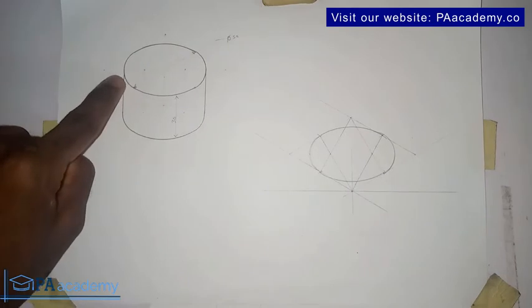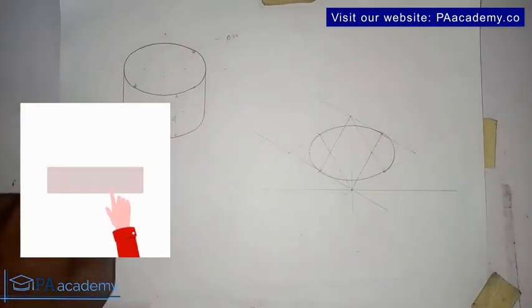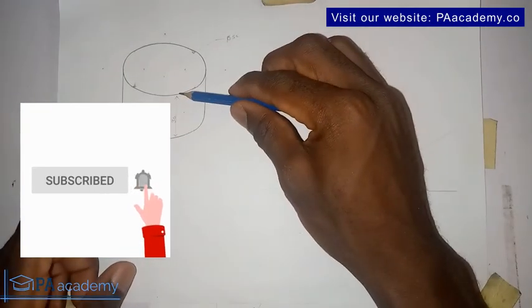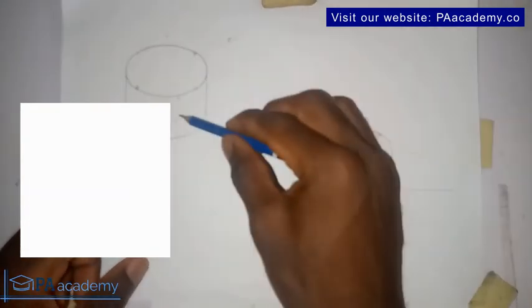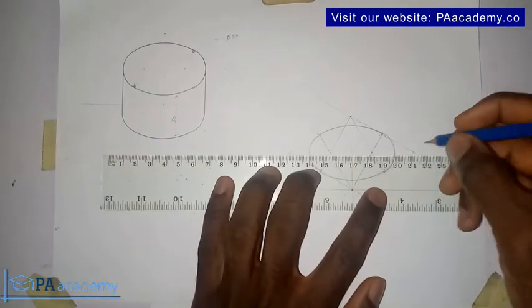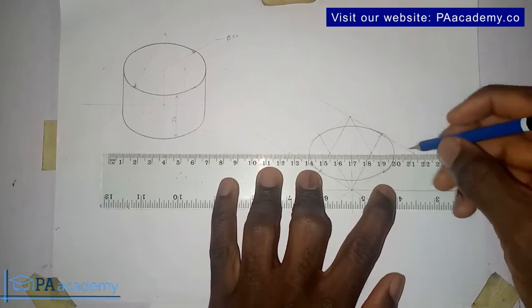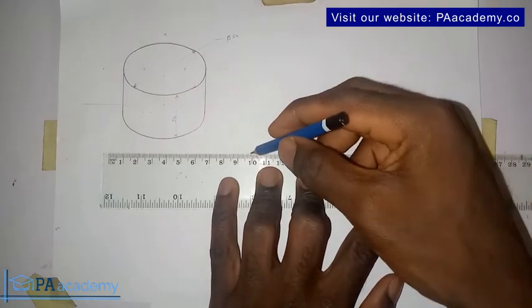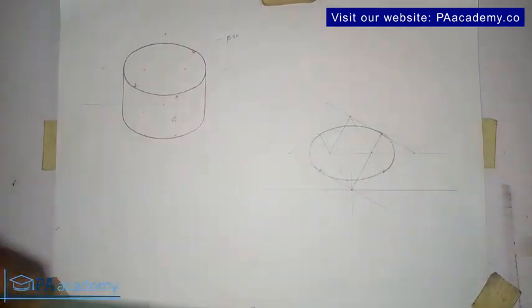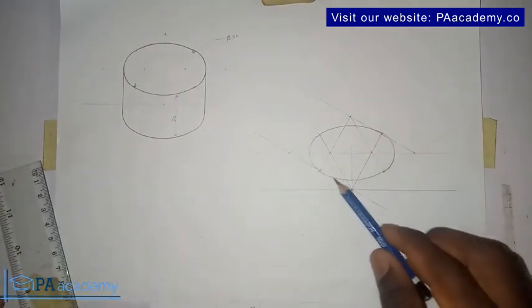The next thing is to get the remaining parts — this particular portion. If you look at the cylinder we are having here, the distance from top to bottom, which is the height, is three centimeters — that's 30 millimeters. So we bring in the ruler and draw a line across, just a faint line. What I want to do is replicate what we are having at the second half of this circle at the base level.